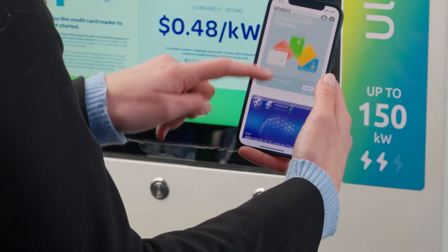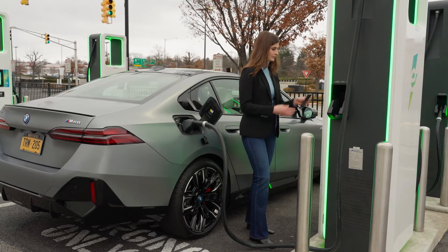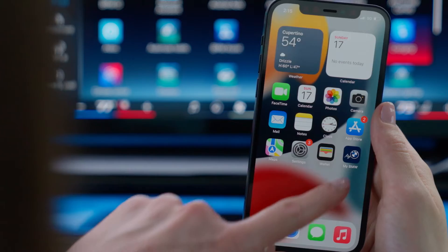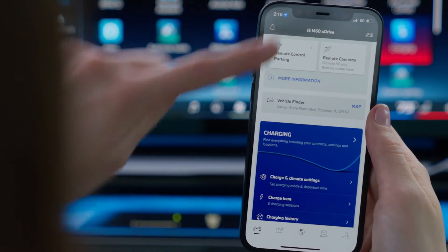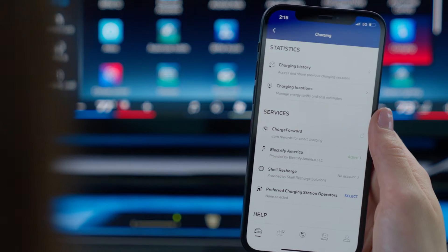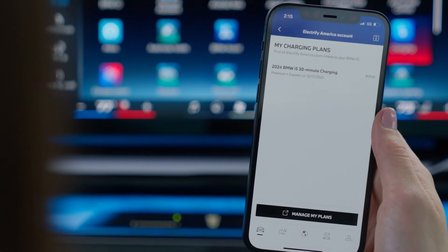BMW's NFC charging card simplifies charging your vehicle at a public charging station. Initiating a charging session is just a tap away, and setting it up in your digital wallet is easy. In the My BMW app, scroll to Charging. Then, under Services, select Electrify America and Manage My Plans.